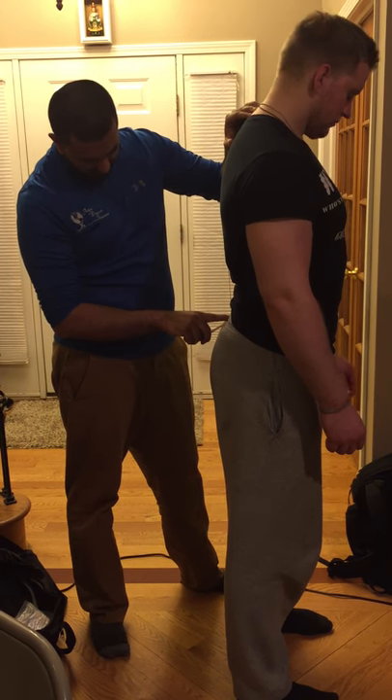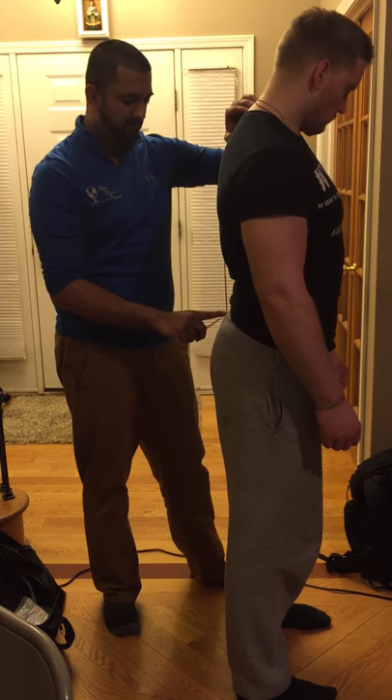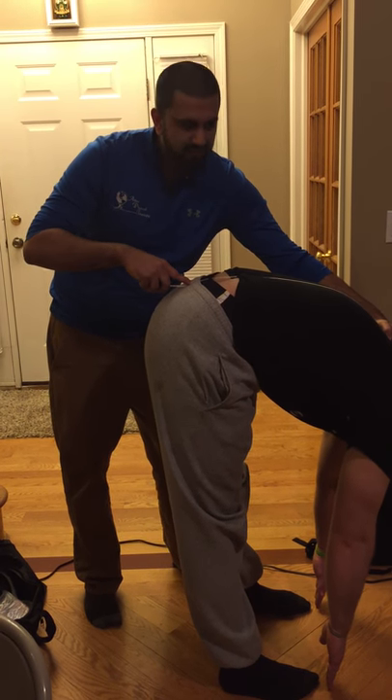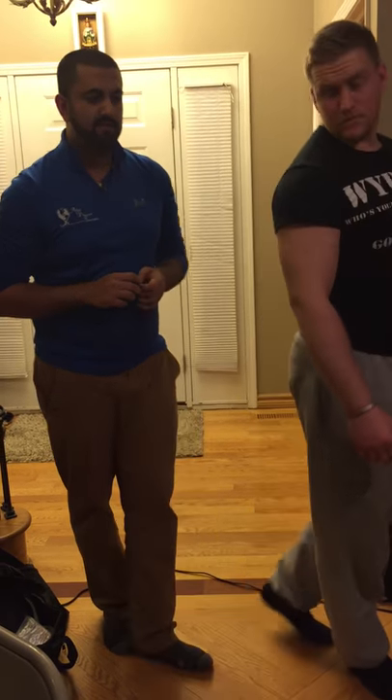He measures about 53 centimeters. I'm going to tell him to bend forward and try to touch his toes. I then measure to about 68 centimeters, so he has about 15 centimeters of flexion.